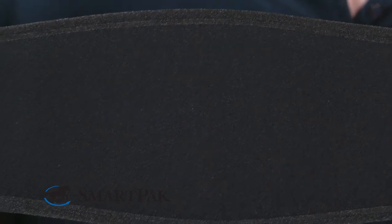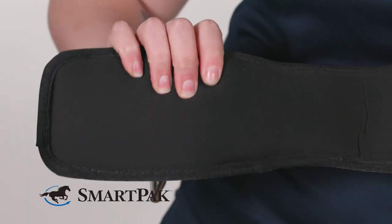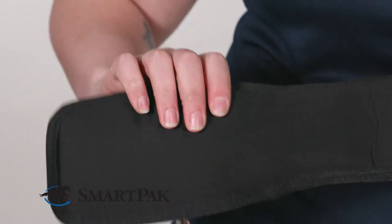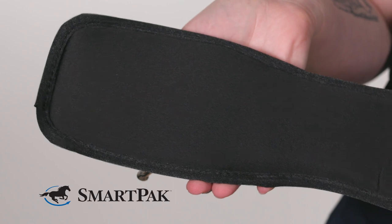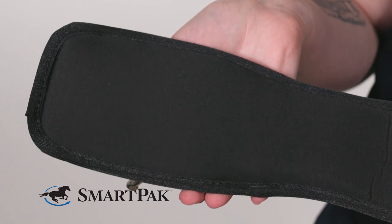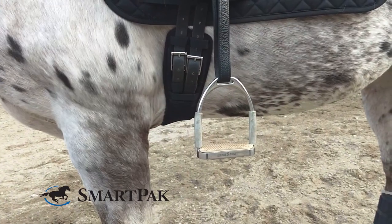The memory foam provides pressure relief and comfort like no other material. It's so soft and squishy — I think that if I was a horse I would enjoy wearing this girth too. Because it's so soft and comfortable, it's perfect for those extra-sensitive horses. I love how it mimics a custom fit by basically molding to your horse's body.